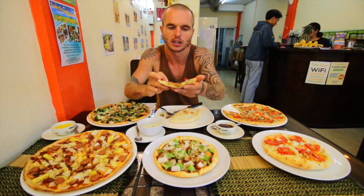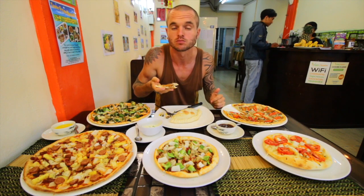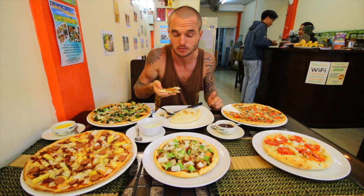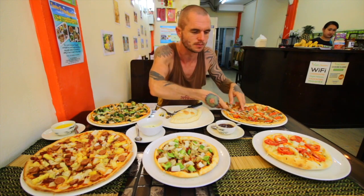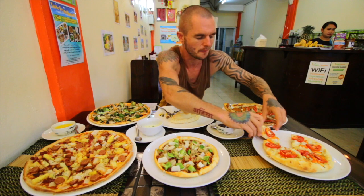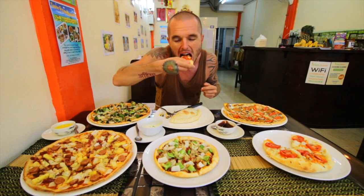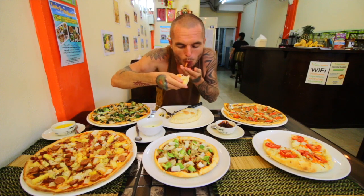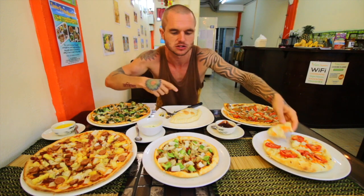Now I'm gonna try the pepperoni one. Wow, that is so good. I really like that. Let's try the thick crust as well. That was just the thin crust one, the standard white crust base. I actually prefer the thick crust, though I like the thin crust as well.